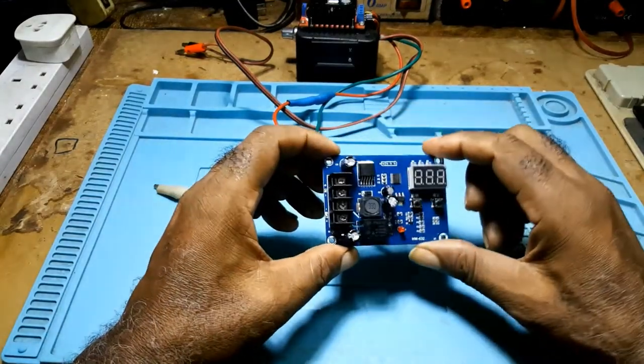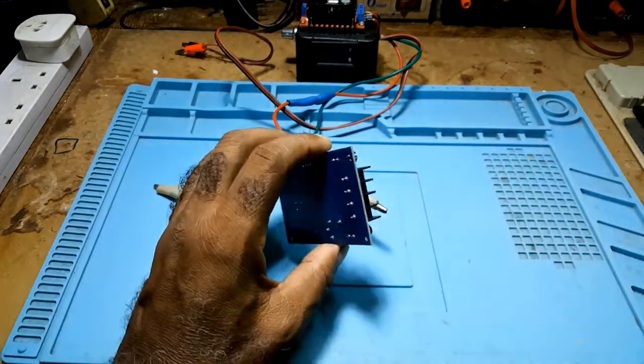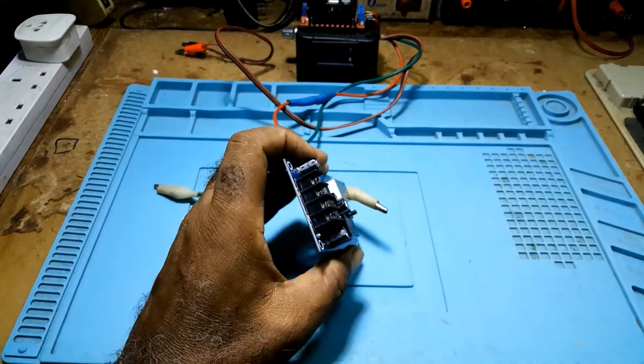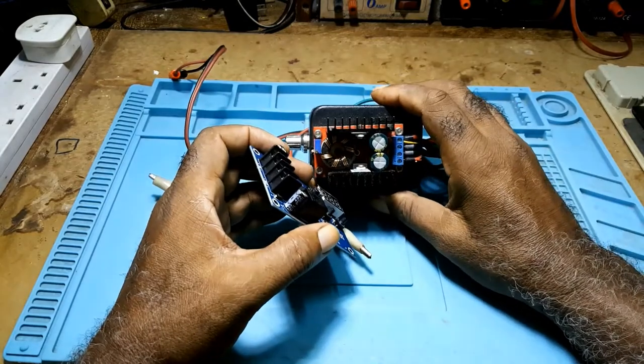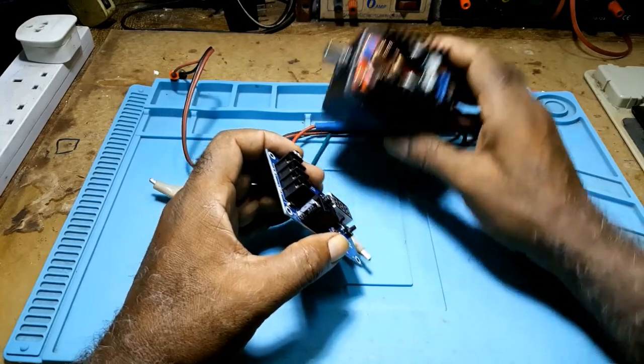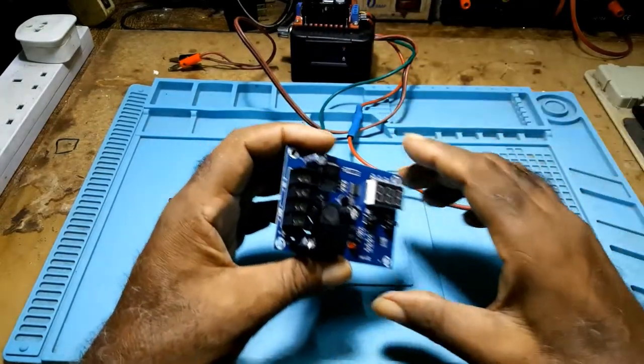If you are using a 24 volt battery, you would have to set your charger to around 27 volts or higher.